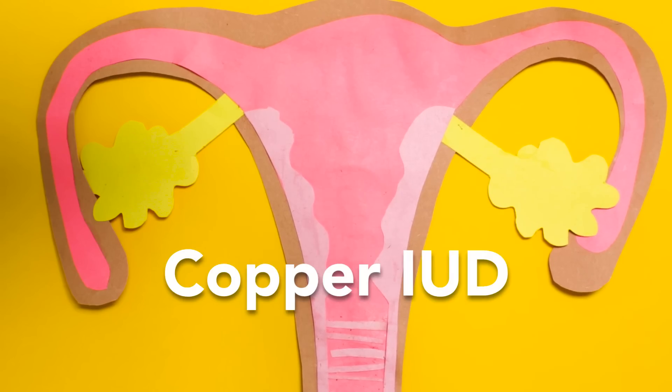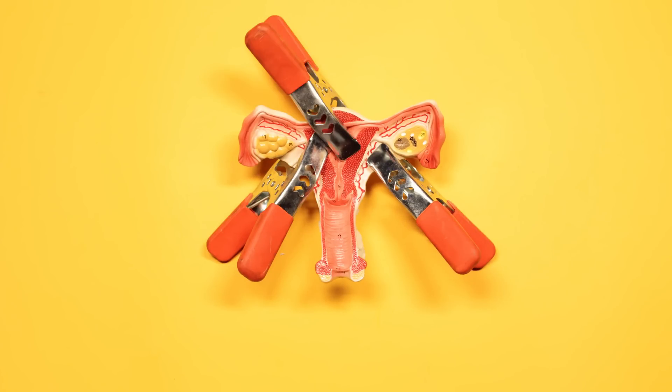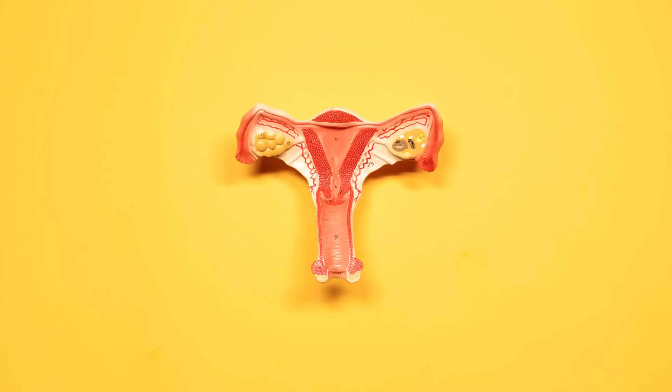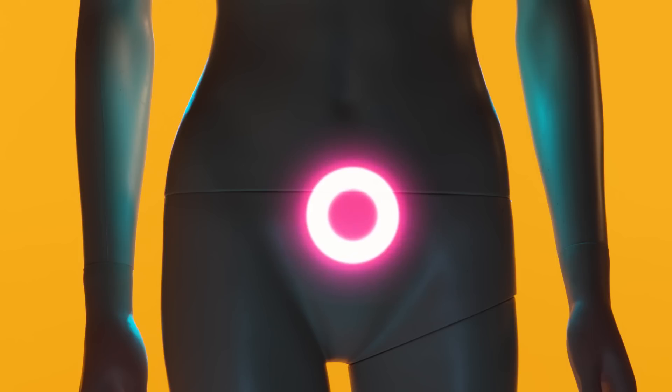With copper IUDs, possible side effects are abnormal menstrual bleeding and higher frequency of cramps or pain. Women with hormonal IUDs tend to have lighter periods and fewer cramps. Some even stop getting periods altogether. IUDs are reversible, so you can still get pregnant after taking it out.